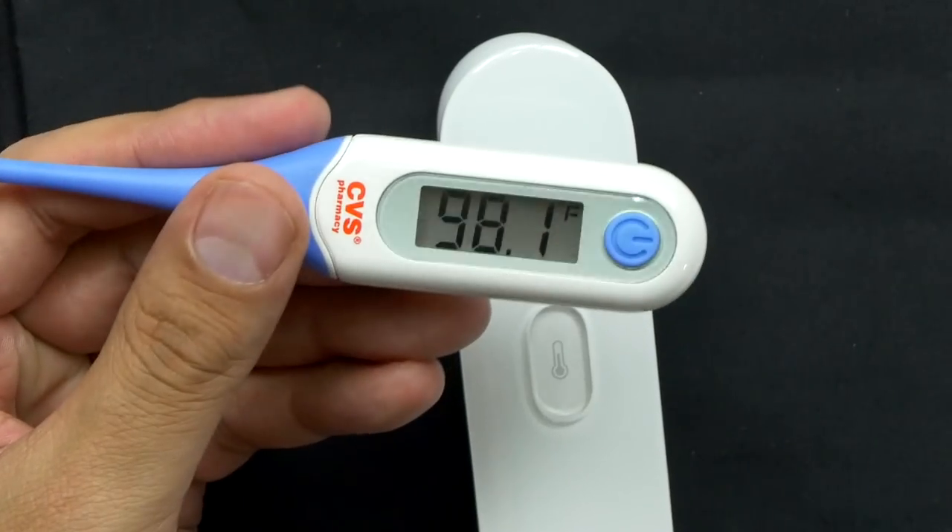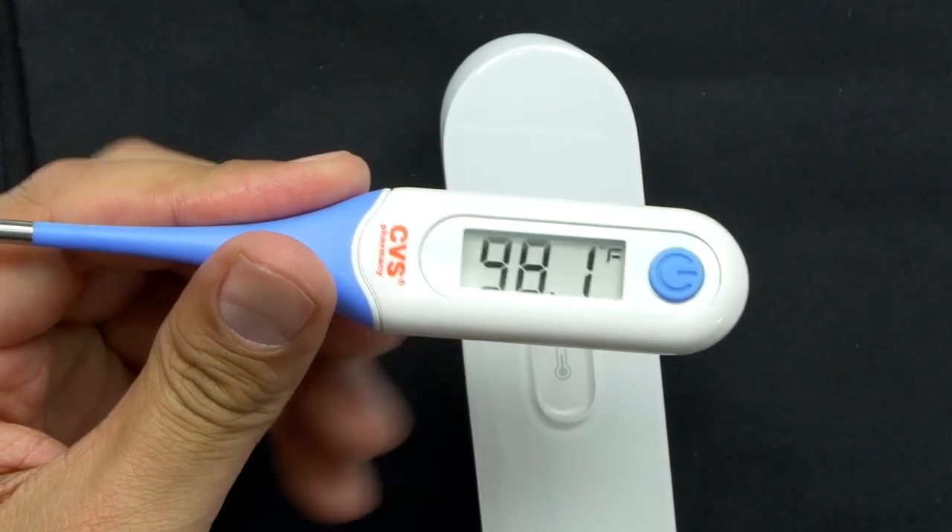Wow, look at that — that is surprisingly accurate. 98.1. So this was 98.2. Spot on.